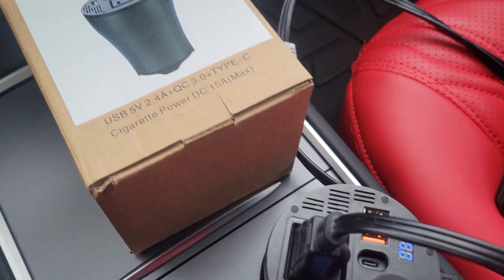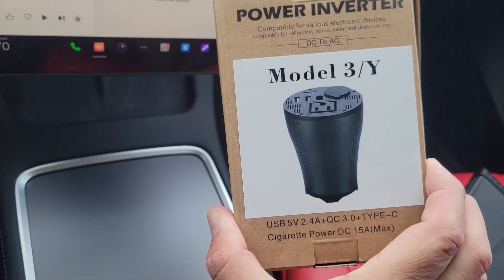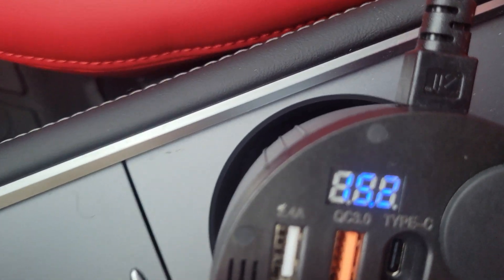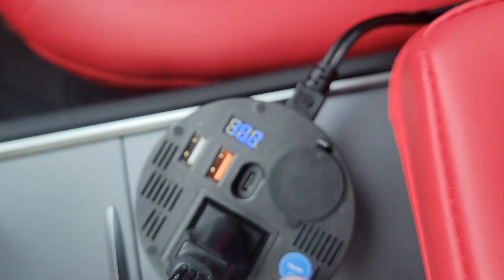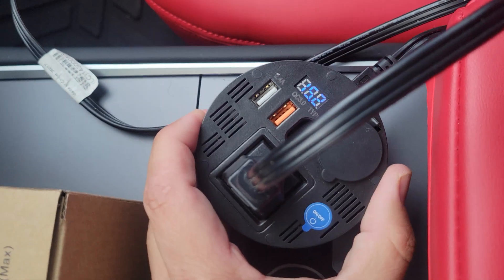My buddy told me about this power inverter, which you can find on Amazon — I'll put the link in the video description. It comes with a regular cigarette lighter connection. You hook it up, it's already turned on, shows you the current voltage — 15.3 volts. There's an off/on button: just tap it, and then you've got a 110V 150-watt output.